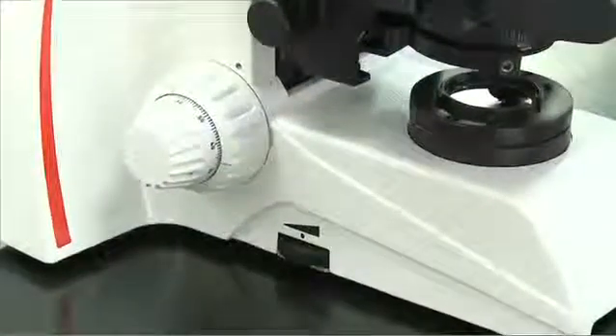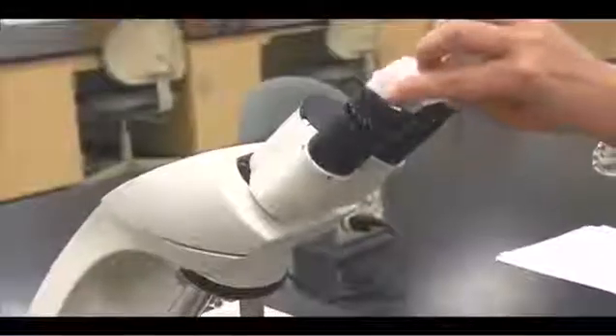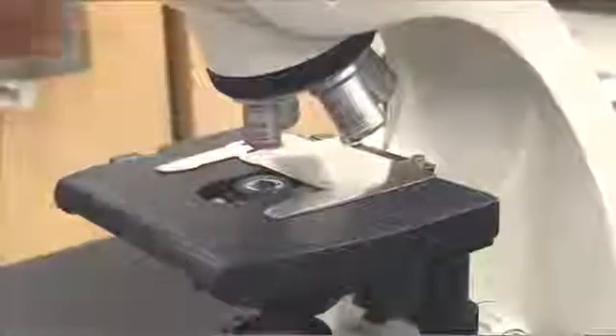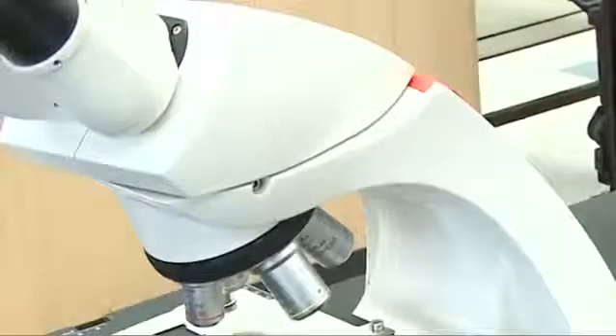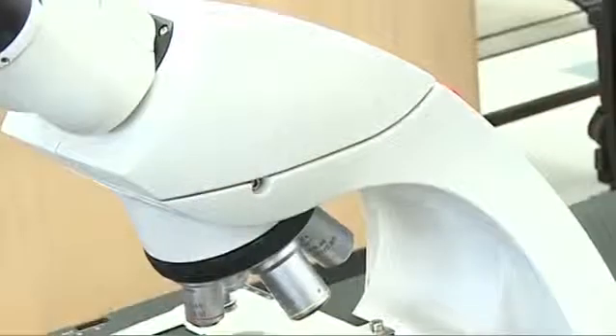Lower the rheostat and turn off the power. Clean all of the lenses with lens paper. Make sure that the condenser is even with the mechanical stage. Make sure that the microscope head is aligned with the body of the scope.